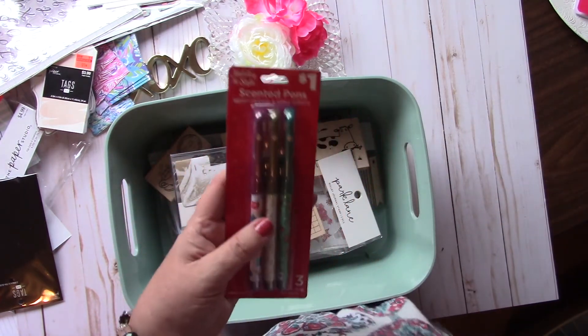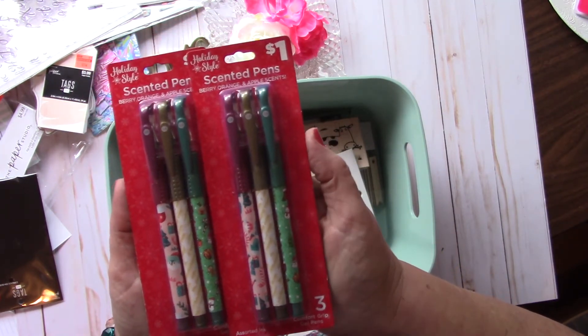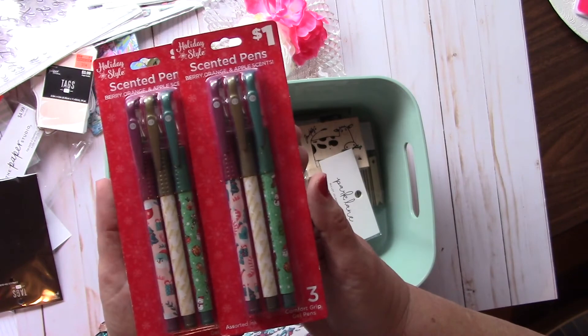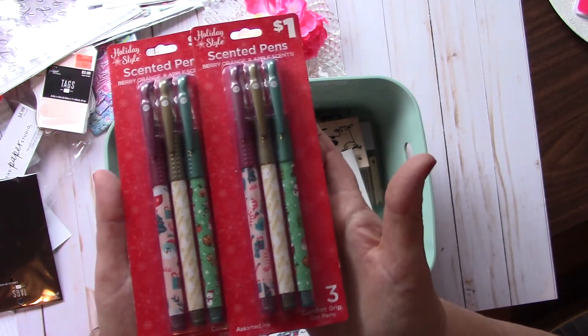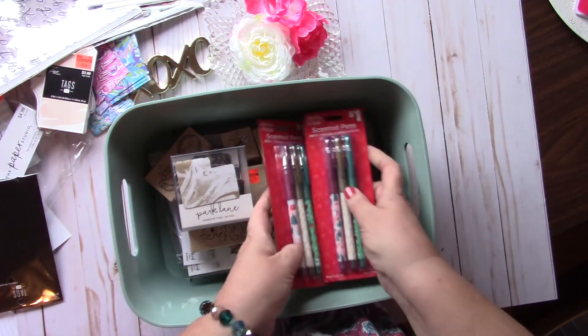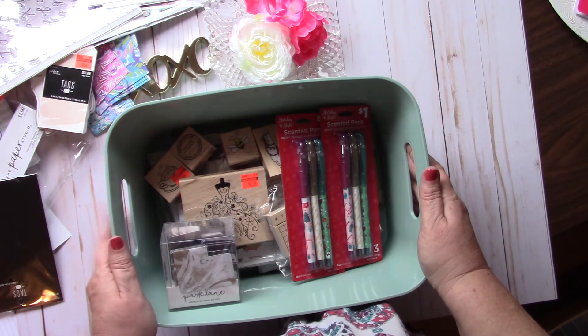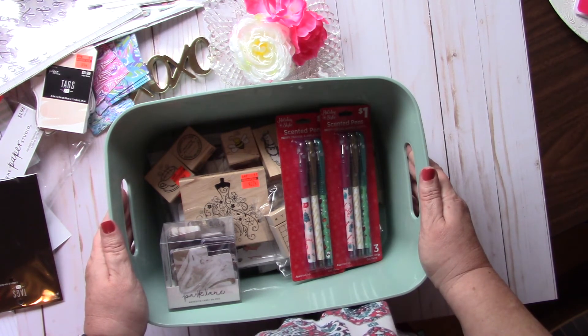And I ran into Dollar General and these had been their Christmas pens — 90% off, so I got these for $0.10 each. You get a red, a gold, and a green. So that is my haul for today. I will be having some more hauls coming up in the near future because I need to start organizing this stuff and playing with it. I hope everybody is doing well and staying safe. I will look forward to seeing you in my next video. Until then, God bless. Bye-bye.